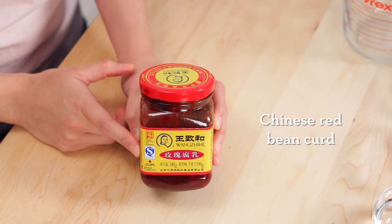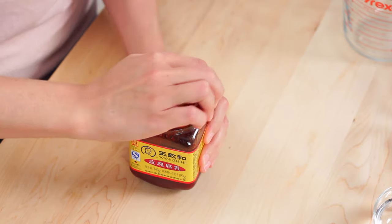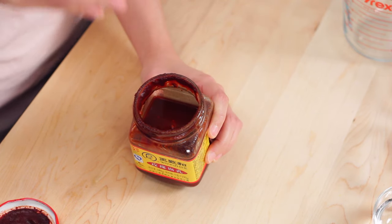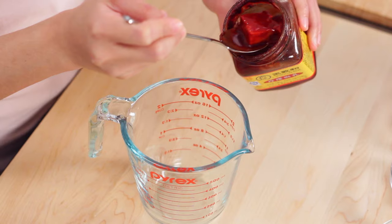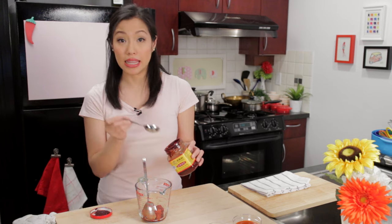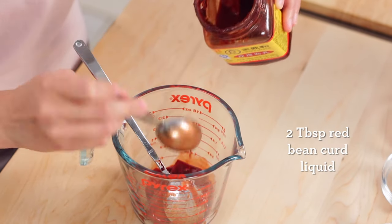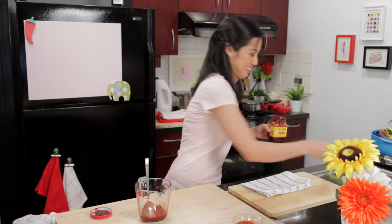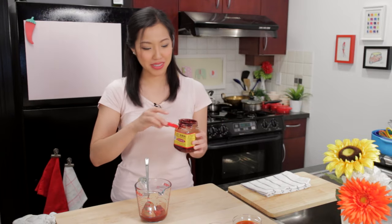The main ingredient is this red bean curd right here. You can get this at a lot of different Chinese grocery stores because it is a Chinese ingredient. It's little chunks of bean curd or tofu that's been fermented with a special kind of yeast that gives off this red color. It's got a really unique smell, similar to miso but with a distinct flavor. I'm using four cubes of this, and then I'm also going to add some of the liquid it comes in.